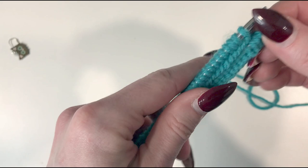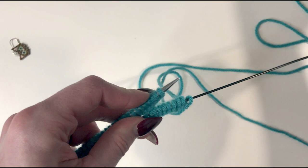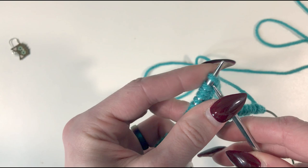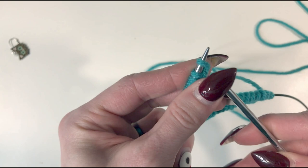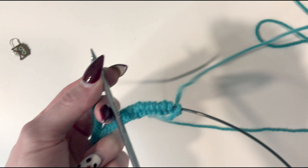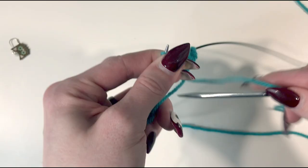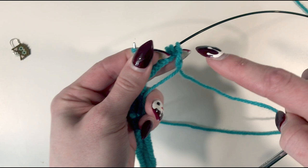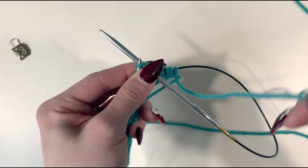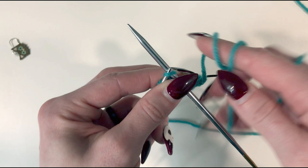Our yarn is coming from our back needle. We're going to take the back needle and pull it out and pull it forward so we can knit our first stitch, because we're going to do a knit one, purl one rib — K1, P1 — which is what the pattern refers to it as. Before we put our needle in, we want to make sure the yarn from the yarn ball is coming from the back and our needle tip is kind of going underneath it. If we don't do that we're going to get a loop, which we don't want.